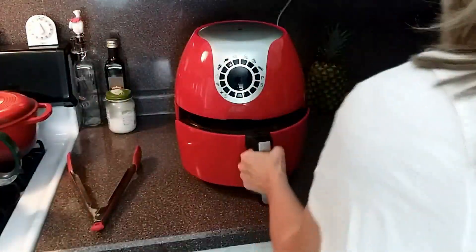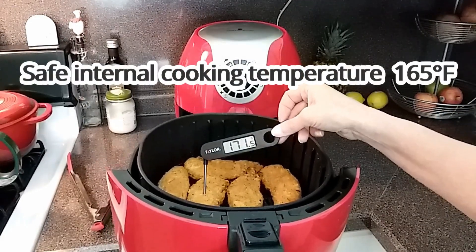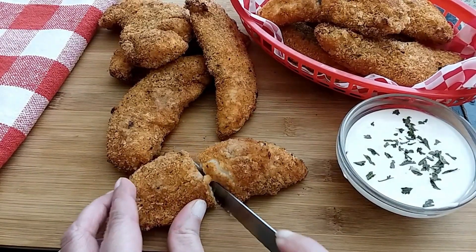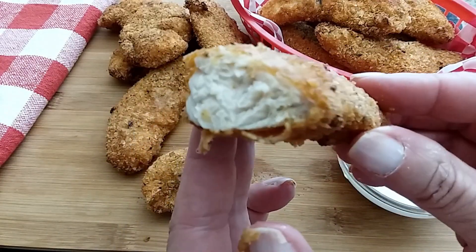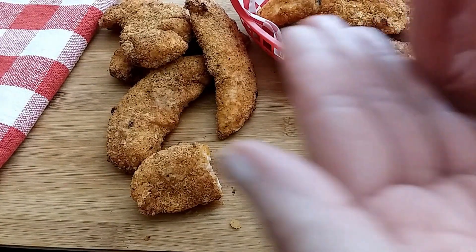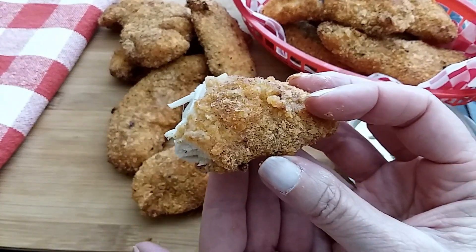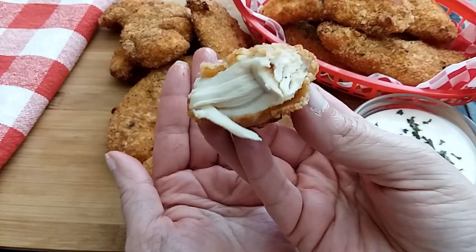Our time is up — a total of 12 minutes. I'm going to take a temp on these. And we are good. I'm going to plate these up and we will take a taste. Let's cut one of these open. That's still hot. Definitely not dry. I can taste the Parmesan, onion, and garlic powder. It's seasoned perfectly. As you may already know, I am not a fan of white meat, but this is pretty darn good.